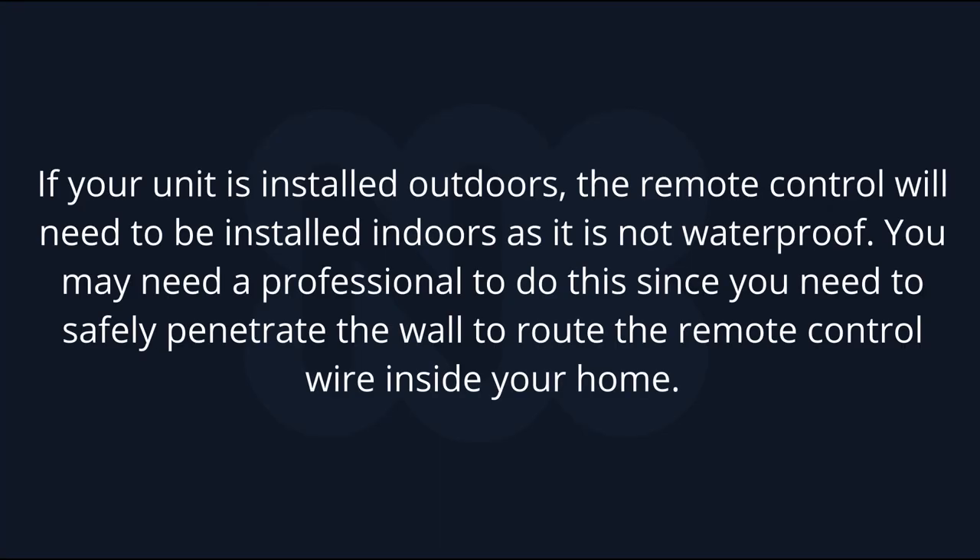If your unit is installed outdoors, the remote control will need to be installed indoors as it is not waterproof. You may need a professional to do this since you need to safely penetrate the wall to route the remote control wire inside.